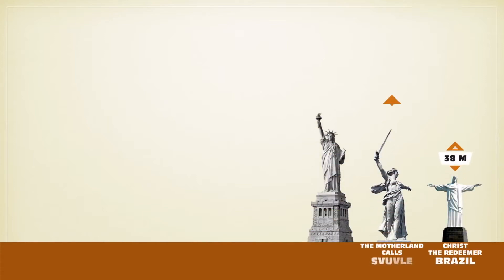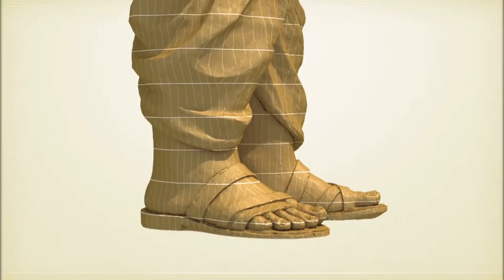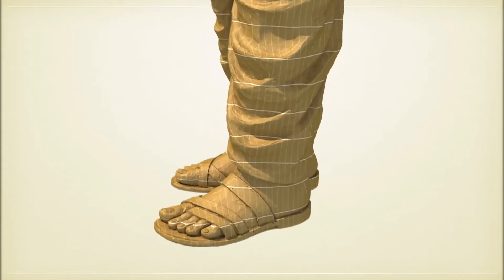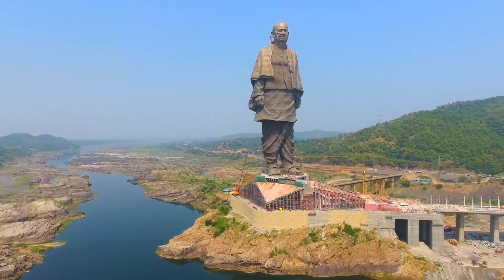Immense statues the world over have a broad base to achieve structural stability. Sardar Patel's statue was slated to be the tallest ever, and the greatest task was to achieve the design. His dhoti needed to end above the ankle. He is in a walking stance, thus the feet were not parallelly aligned. The assertive stride meant a gap between the feet, but the L&T team was equal to the task.